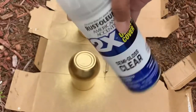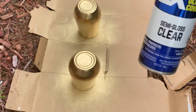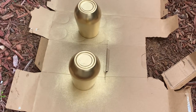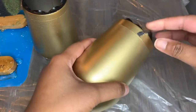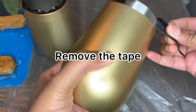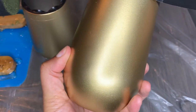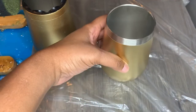Now I'm going to use the Rust-Oleum semi-gloss clear spray — it doesn't have to be semi-gloss, it can be gloss — but you're going to use this to protect the paint. I waited about 15 minutes for the clear spray to dry, and now I'm going to remove the tape.